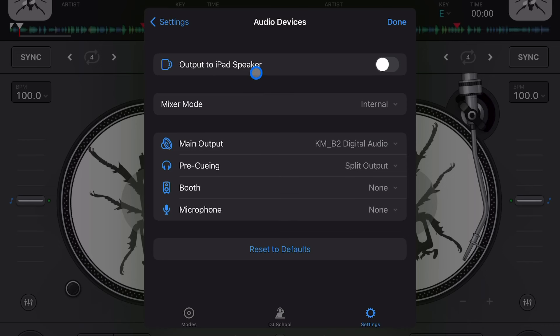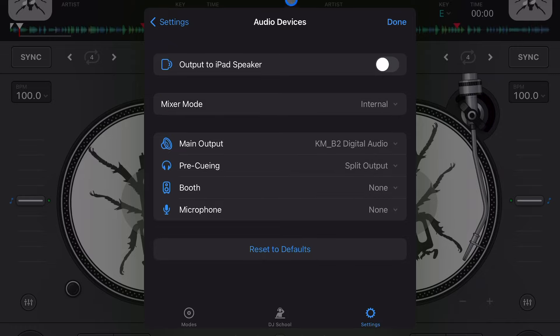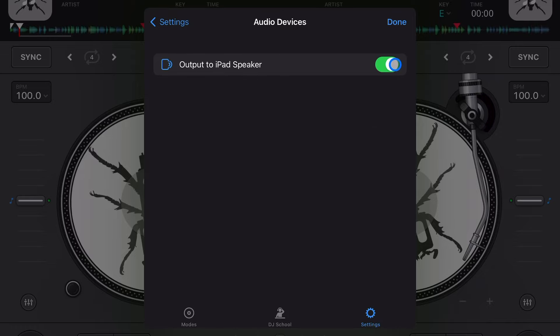Another setting is the option to output to iPad speakers. This option appears when you plug in a controller. If you're just messing around, practicing scratching, or DJing casually and you just want to use the speakers from your iPad, this is how to do it. Without this setting enabled, if you have a controller plugged in, you might get frustrated trying to output through your iPad if you don't have speakers ready to go.